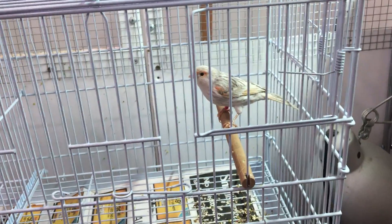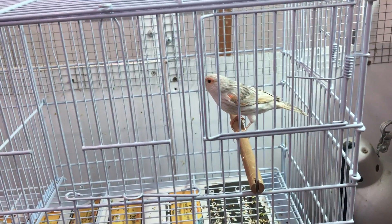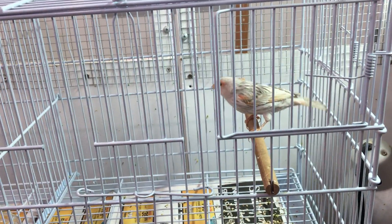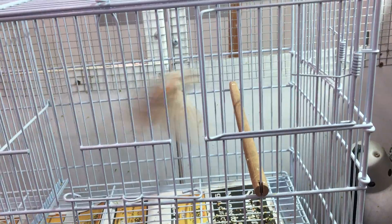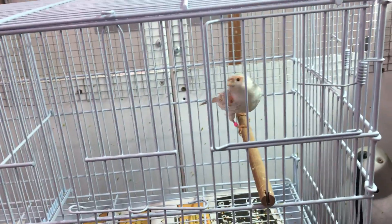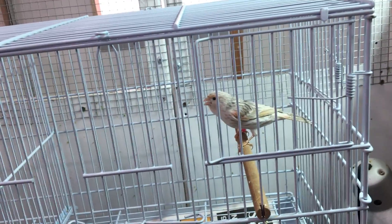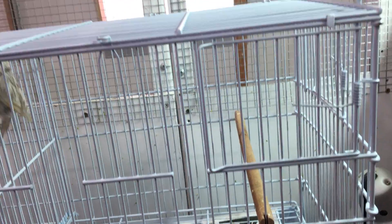Hey everyone, it's Chris here with another short video. I've had a few followers ask about breeding canaries and knowing whether your hens are ready or not. They've had some chicks die, so I'm going to quickly cover some basic tips — basic things to look for in canaries to know if they're ready to breed and to give them the best health possible.